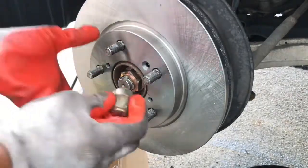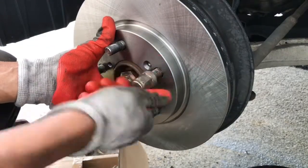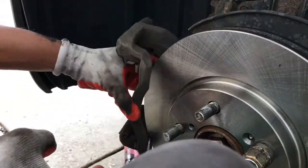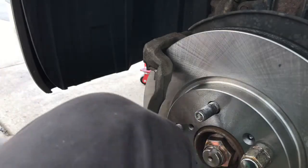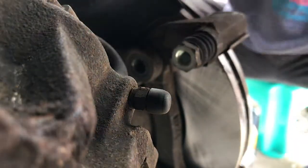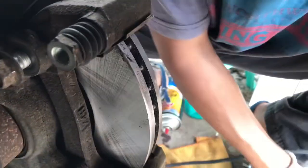I'm going to put one of the lug nuts on to keep the rotor straight — this makes it easy to put the brake pads on. Put the bracket back like so, simply just put it in and tighten the two bolts — one on the top and one on the bottom. Make sure you tighten them.